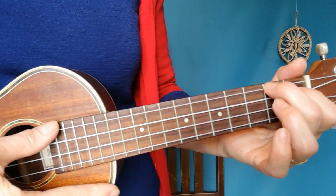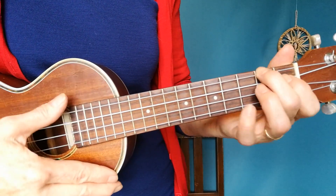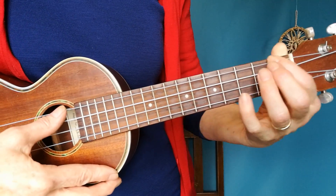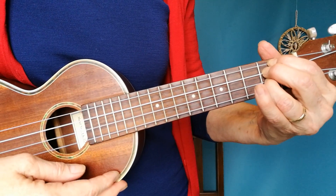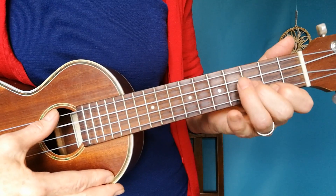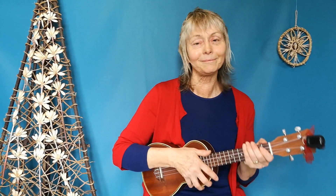First I'm going to show you the chords. The chords for the song are A, Bm7 which is a bar chord on the 2nd fret, E7, D, G, and E minor. They're not exactly hard chords, it's just that there are quite a lot of them. John Lennon never wrote a three chord song in his life, bless him.